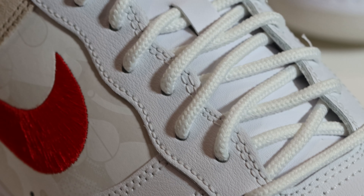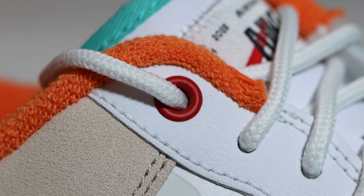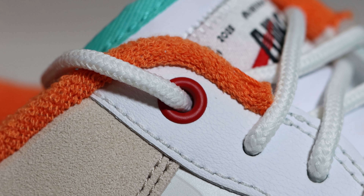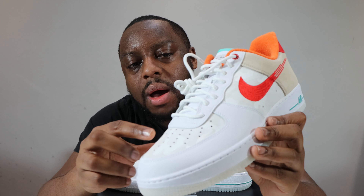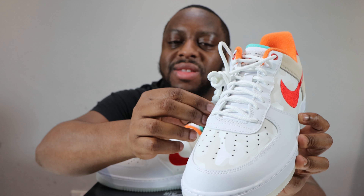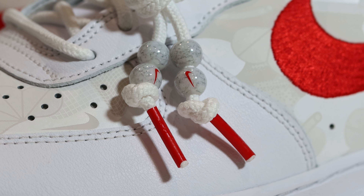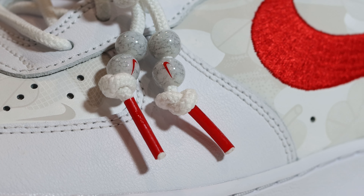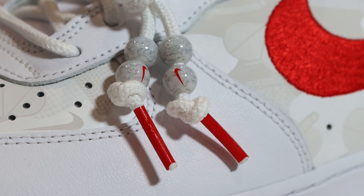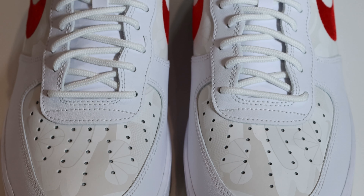Going up the shoe, we have that white leather again around the eye stay, and at the top of the eye stay we have a red eyelet — very, very nice. We come to the laces: white rope laces. I prefer my laces a little bit thicker, but these are quite interesting. In addition to the red aglets, we also have these beads which are like marbles with little red swooshes on them — very, very nice.